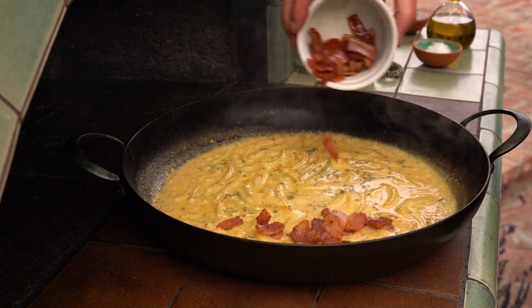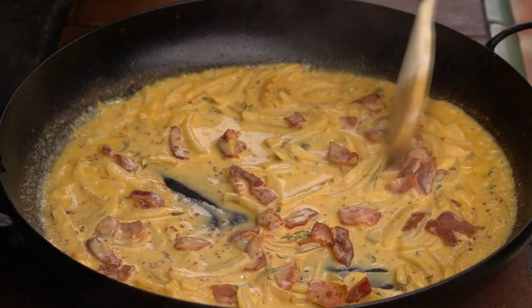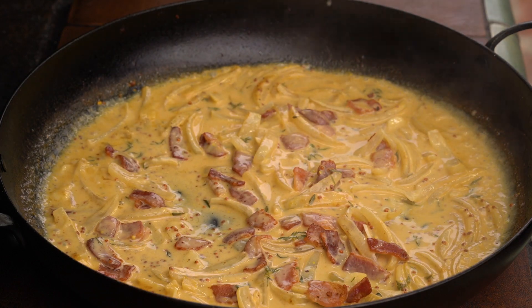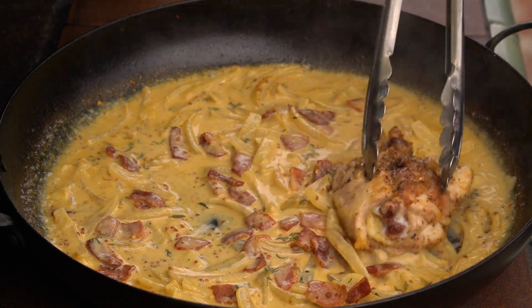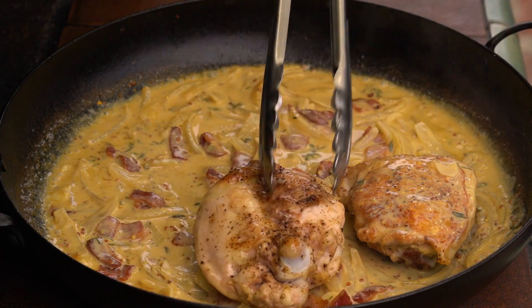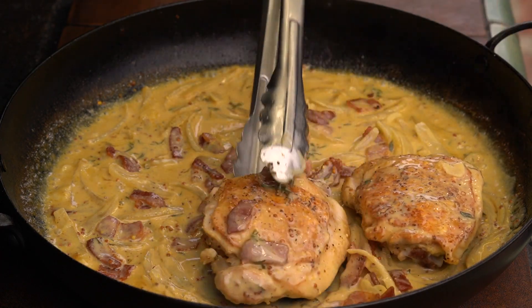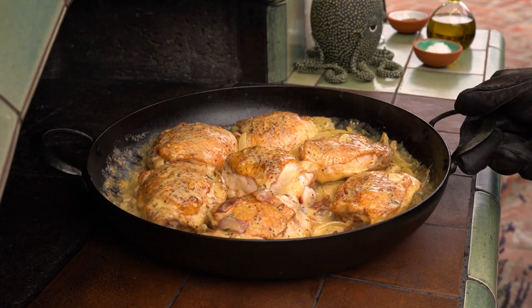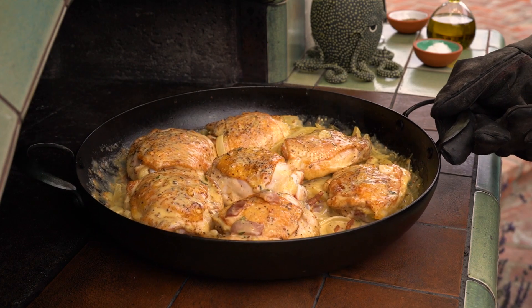Add the bacon and the chicken, coating each piece in the sauce. Return the pan to the oven for about 10 minutes. At this point, I'll put the French beans in the oven because they're not going to take very long to cook.